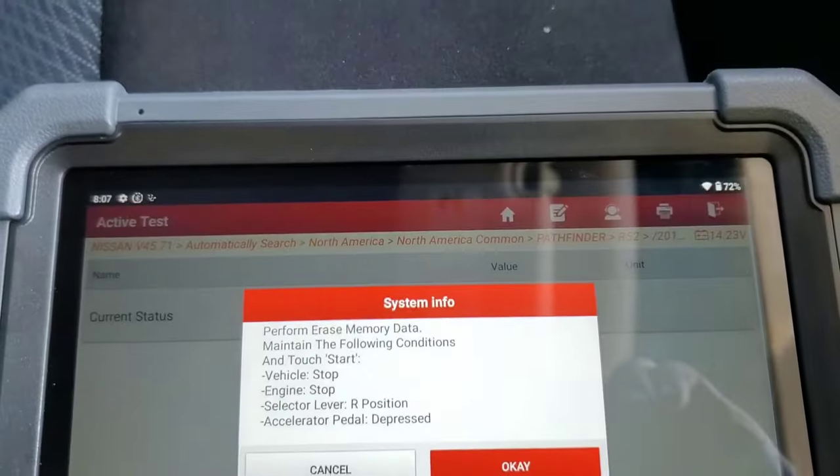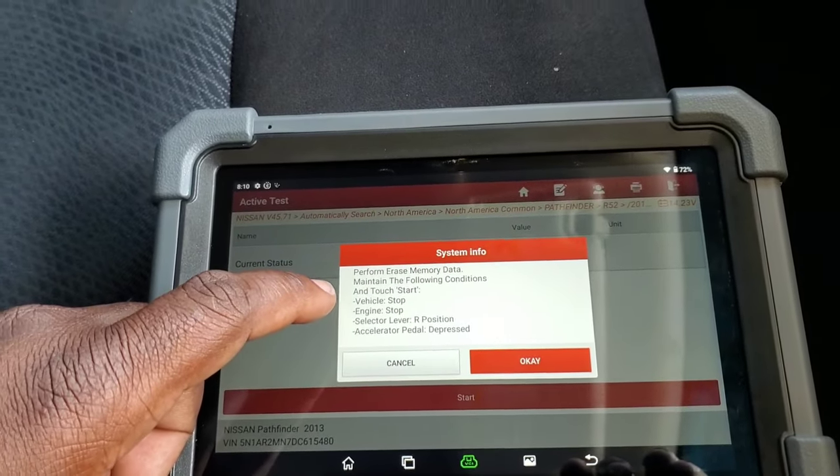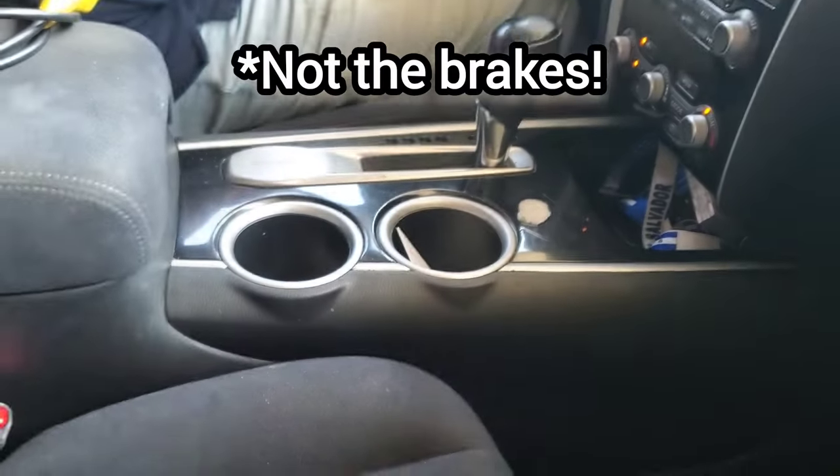So we're going to go ahead and do okay — I'm going to tell it to start. Vehicle stop, engine off, but the key on — ignition on. Then you're going to put the shifter in reverse and then you're going to press the brakes.